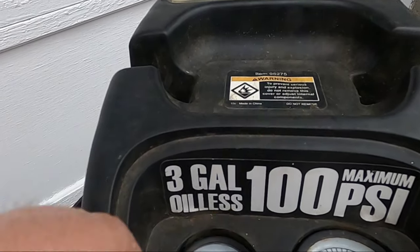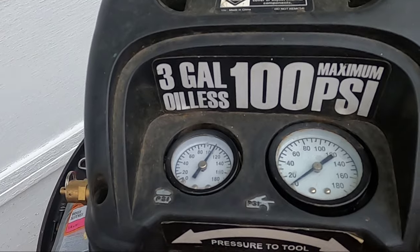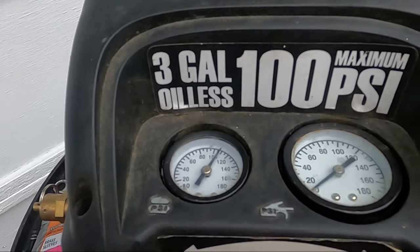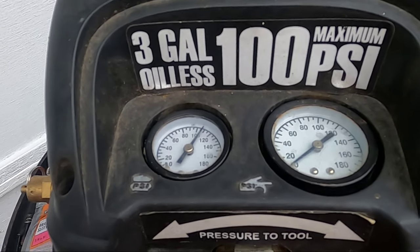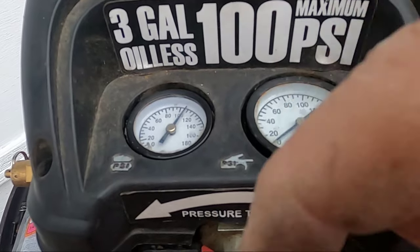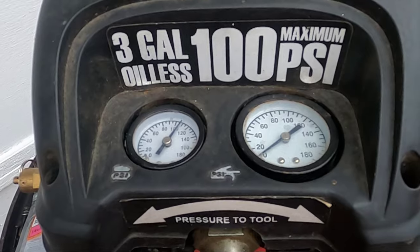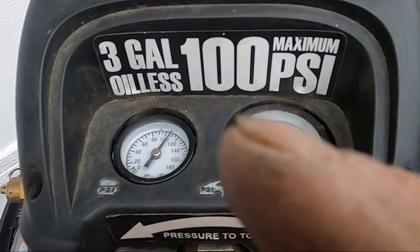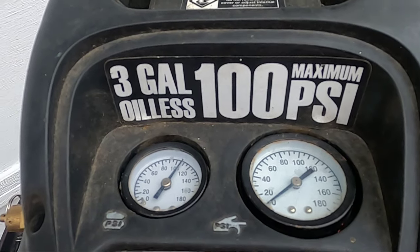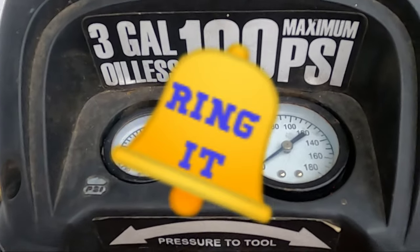All that's left is putting these six screws back in and I'm good to go. This actually could go into my Trash or Treasure series — that's a series I started on my channel with videos of mowers and tools I pick up. The link is right up above if you'd like to see that series. If you enjoyed this video and found it useful, let me know by posting your comments down below. Give it a like, subscribe, and hit that bell icon. Until next time everyone, stay safe.